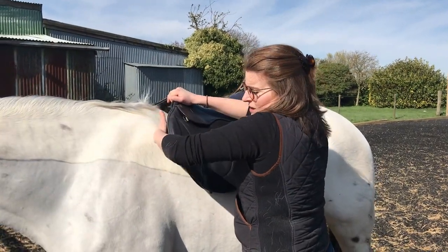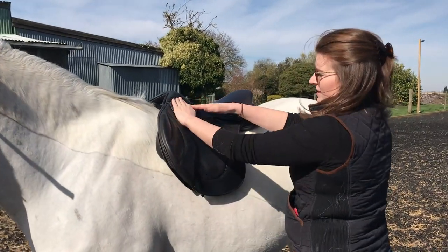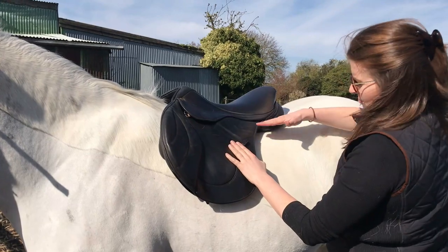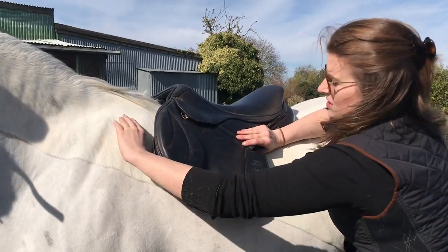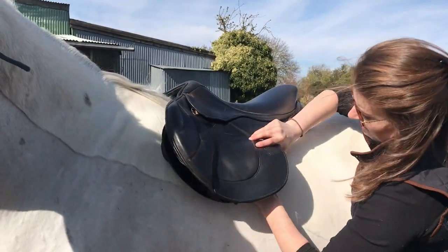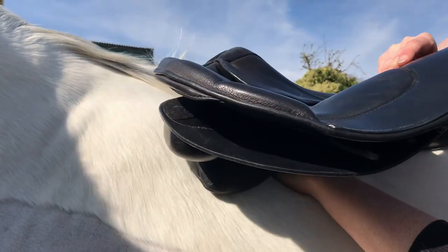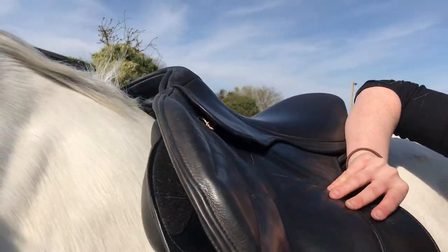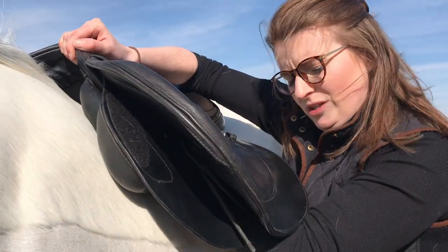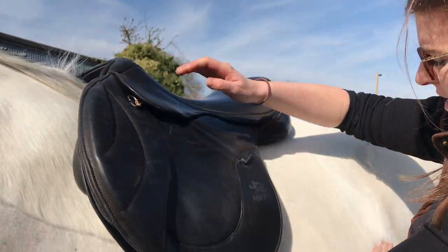Once you've checked the front of your panel for blockages you can then check for bridging. Bridging is where the saddle does not make contact throughout the panel or the surface area. Put your palm down underneath the flap and lift it up. Run your hand right underneath the saddle panel and feel for any gaps, and push some weight down on your saddle whilst you're doing it just to ensure there are no pressure points there.